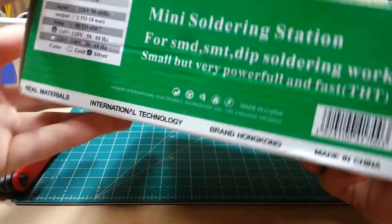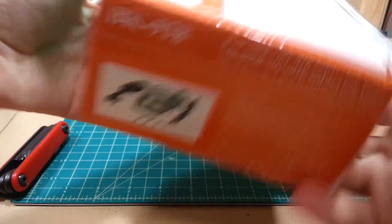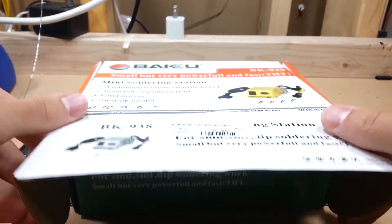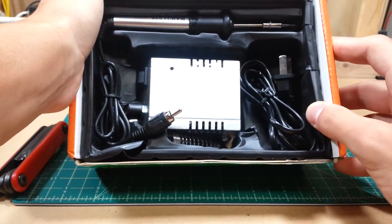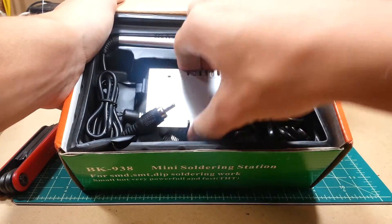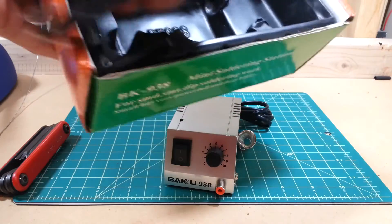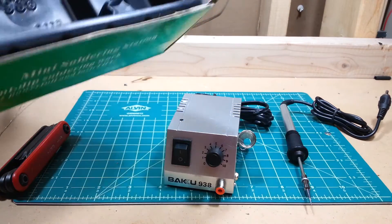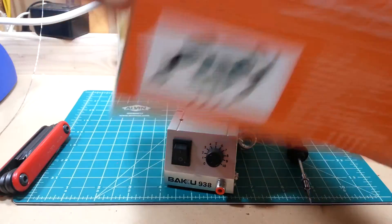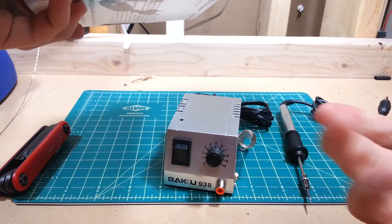I ordered the 110 to 120 volt version in silver. Let's get this thing open. Immediately upon opening it you see thermoform plastic, the power module, and your iron — that's all that's in there. There are no additional tips pictured on the box. I don't know if it's a fluke; I'll contact the seller and find out.